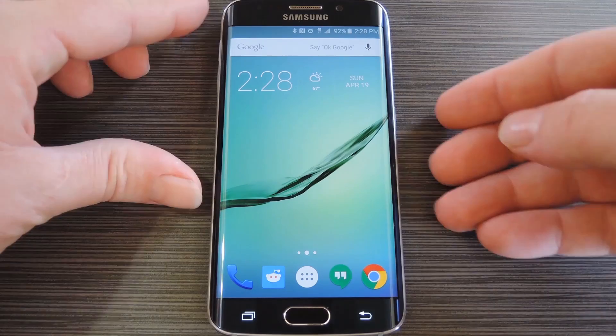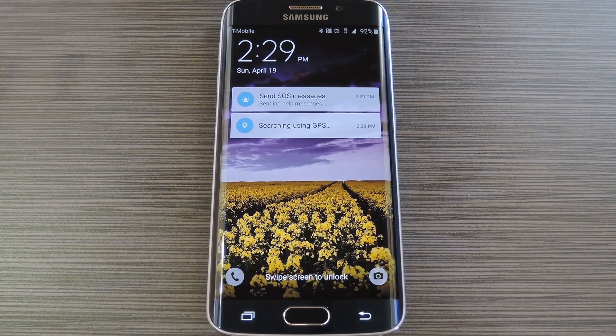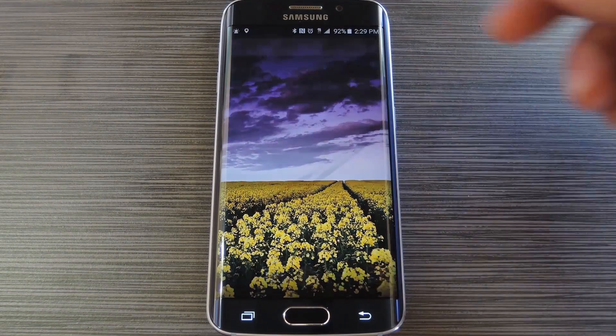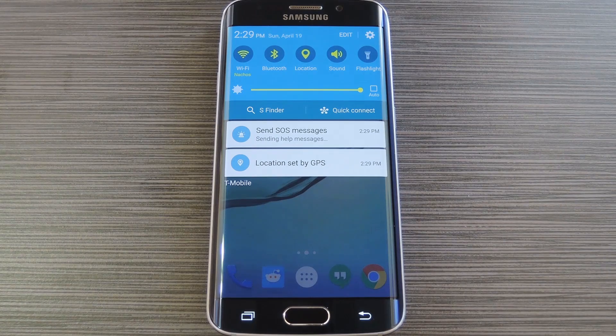When you find yourself in an emergency situation, all you have to do is press your device's power button three times in rapid succession. You'll see an ongoing notification that tells you this information is being sent. On the other end, they'll get a text message containing pictures from your front and rear camera, as well as your location and an audio recording.